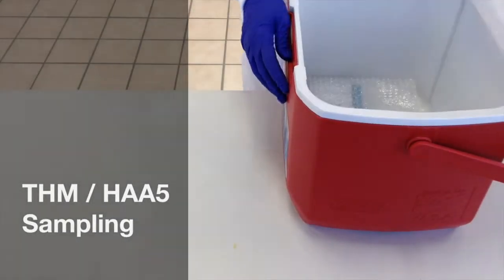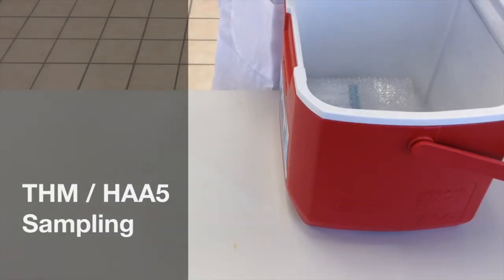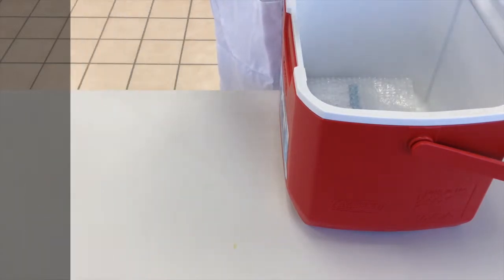Proper sampling techniques and sample handling are crucial to obtain defensible data. This video provides instruction on collecting samples for trihalomethanes and haloacetic acids.